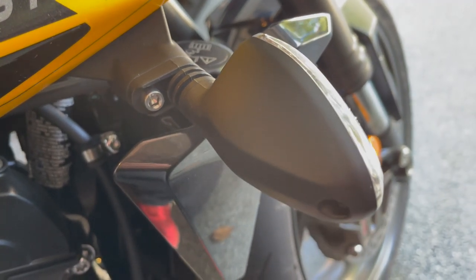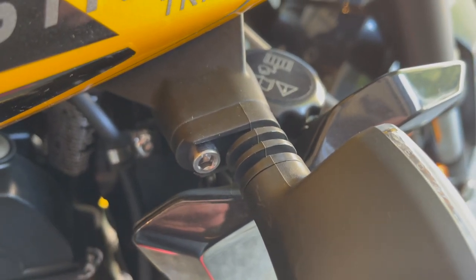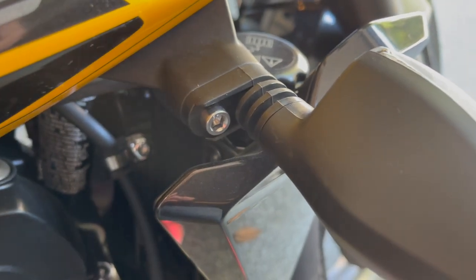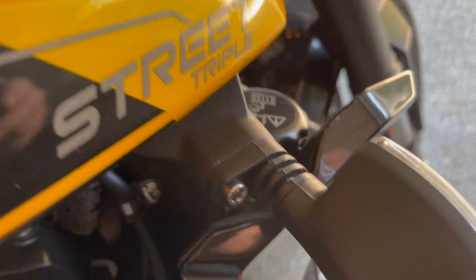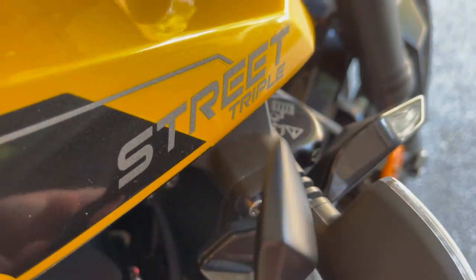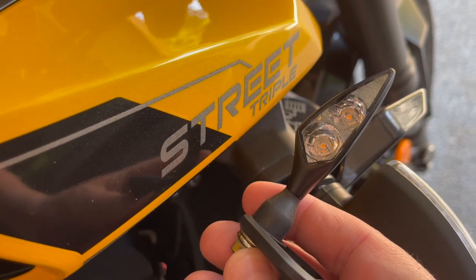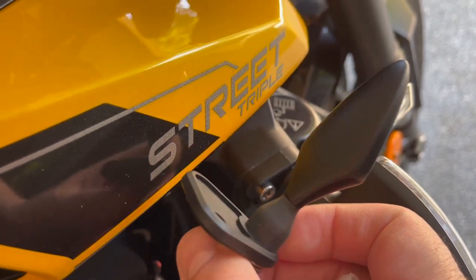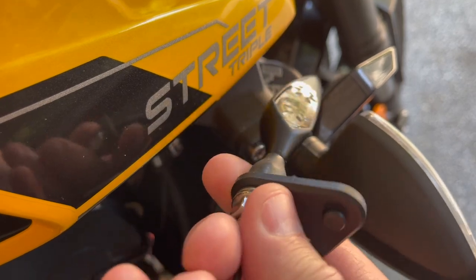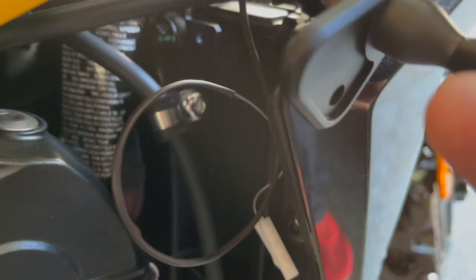This is the stock indicator turn signal on the 2023 (Europe) or 2024 (North America) brand new Street Triple RS 765. I bought these Kellerman LED turn signals from Brogue Motorcycles, and as you can see it initially looks quite good, though it's difficult to pick up on camera.